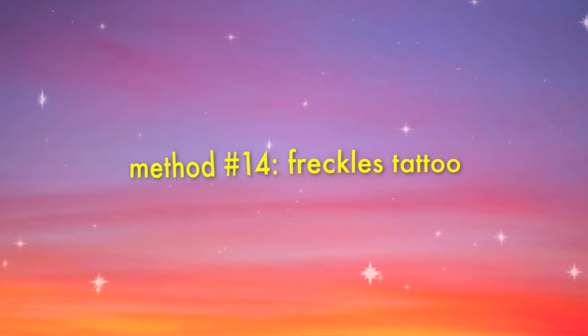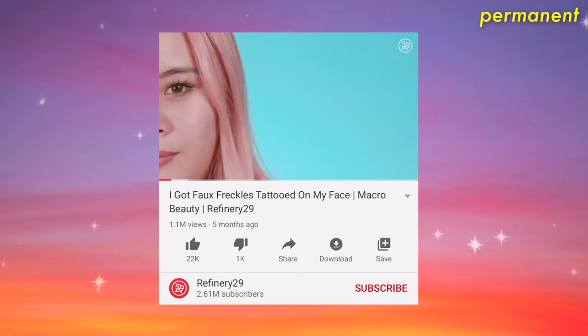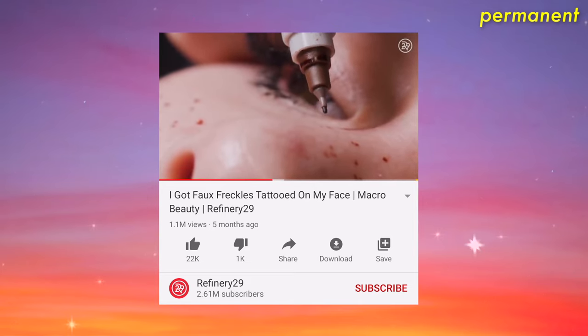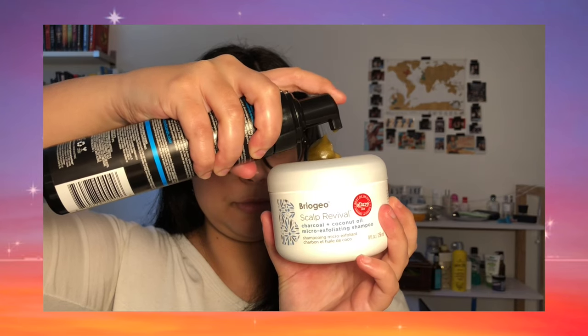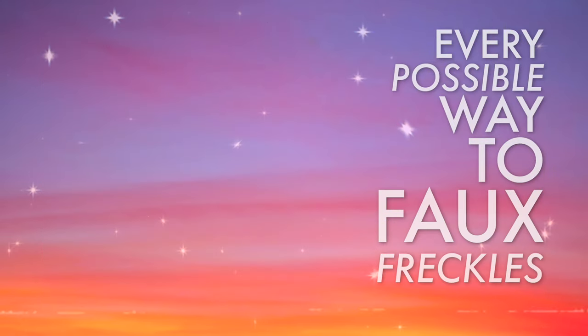Lastly, tattoo freckles are a thing. You have to be extremely committed to get them, but if you want to, that's your business. The only risky thing is that since it's permanent to a certain extent, you have to find an artist who gets your vision. And that's it, my friends — those are all the possible ways to do faux freckles. Here's my favorite way... and my least favorite way.